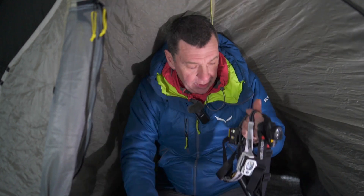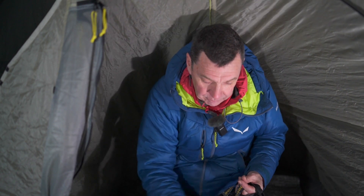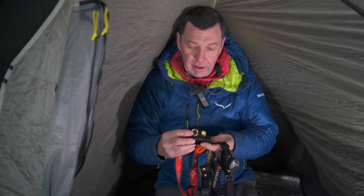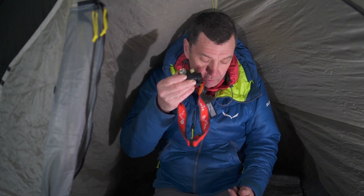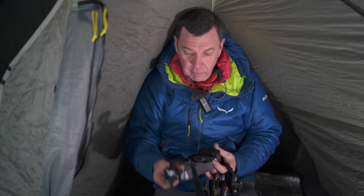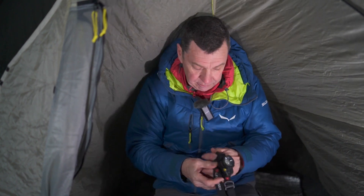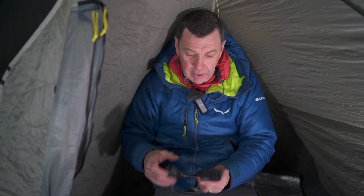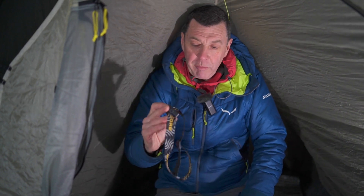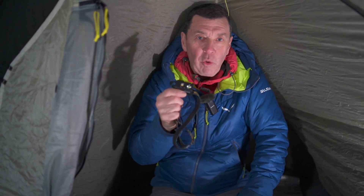So what do we have here? We've got the Petzl Swift RL, the Fenix HM65RT, the Silva Trail Speed 4XT, and the LED Lenser H15R Core. Now these are all crazy powerful. So in the video, just for a bit of balance, I've also got the teeny little Nitecore NU25.